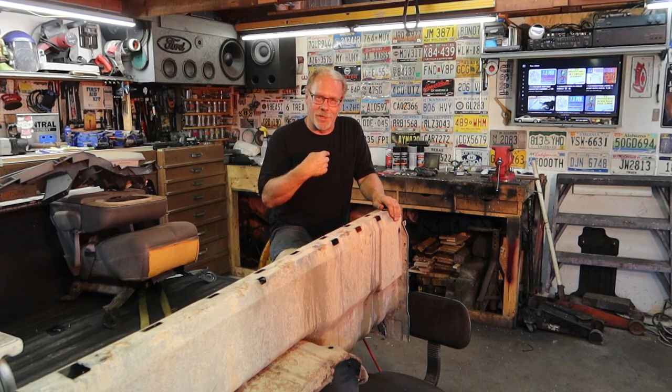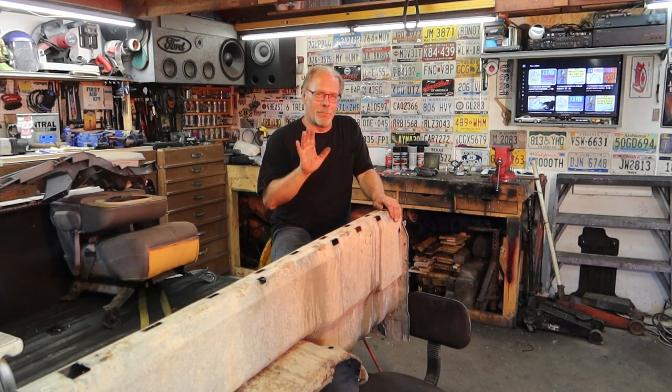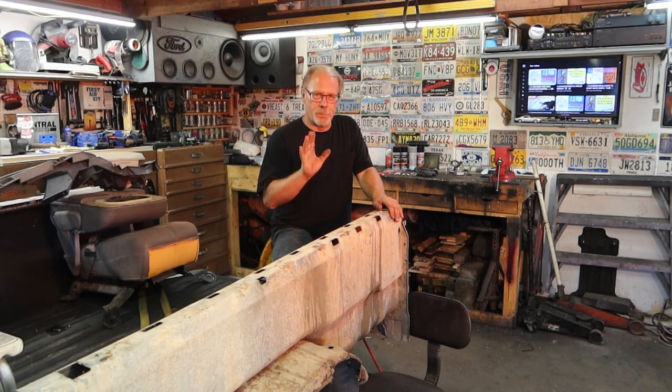Hi, this is Custom Works and I'm Clint Allen. In today's tech talk we're going to talk about transmission coolers — a couple of different options, items that I use in my builds. I'm sure there are other options out there, but I'm going to show you some basic upgrades, middle upgrades, and then the mac daddy of transmission cooling.